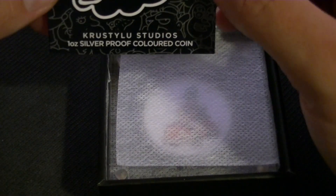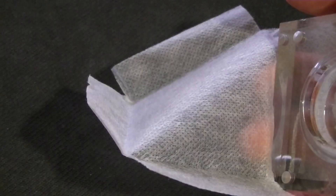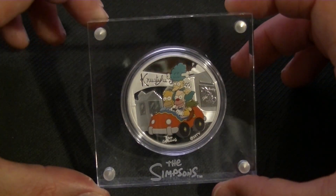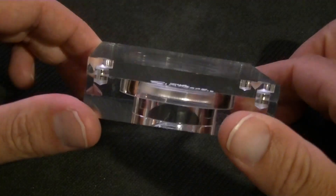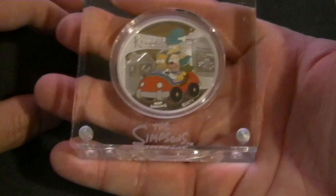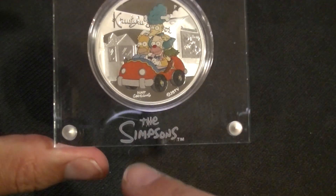We get the certificate of authenticity, but we'll take a look at that later. Pull that out. Bottom box — also padded for protection, which is very nice. And it comes in this. Here we go — Krusty! So it is the 2022 Perth Simpsons Krusty Lou Studios one ounce silver proof. It comes in this holder. I'm not sure what material that is; it feels like plastic of some sort. It is actually pretty heavy, coin and all included. Says 'The Simpsons' down there, which is nice.